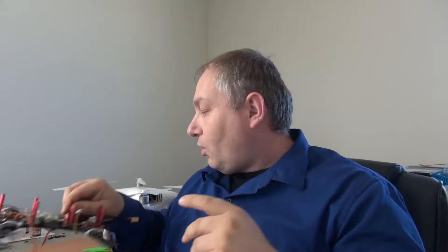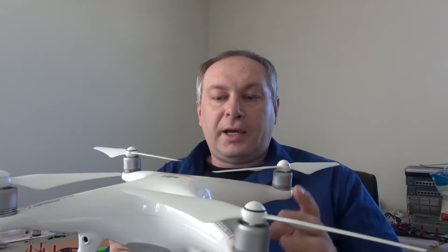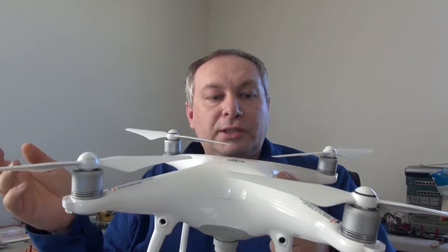When you break the propeller, you have to know which one to replace — you cannot just put any one you like. There are two kinds of propellers: clockwise and counterclockwise. Each one is different. If you install the wrong one or the wrong motor, the drone will just flip right away — it's not going to fly. It applies to any quad, whether it's a racing one, a Phantom, a hexacopter, or an octocopter. If you put the wrong propeller, it's not going to work.